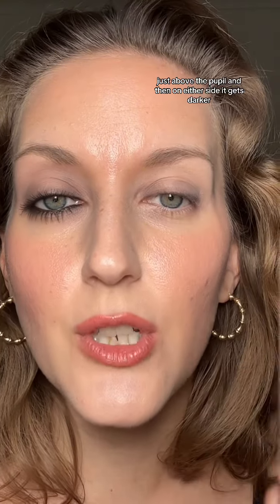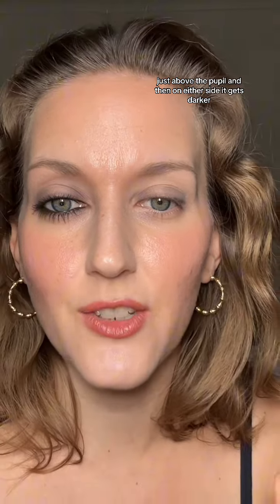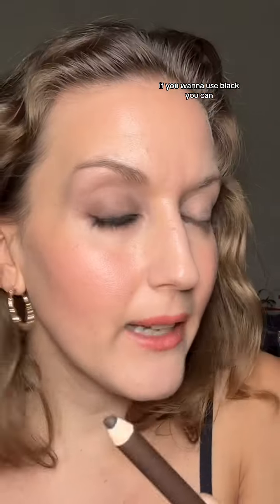It creates a little bit of a halo eye — you have some lighter space here just above the pupil, and then on either side it gets darker. Now let's just do the bottom. I'm going to take the same thing and just go here — you can use any colors for this. If you want to use black, you can.